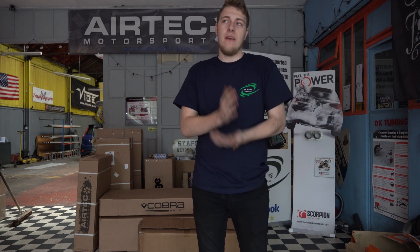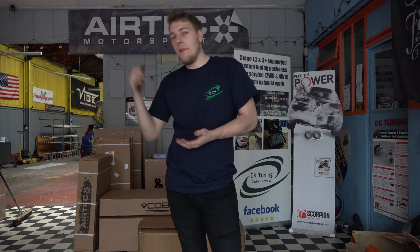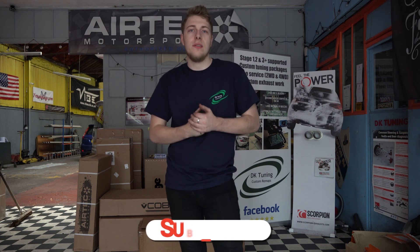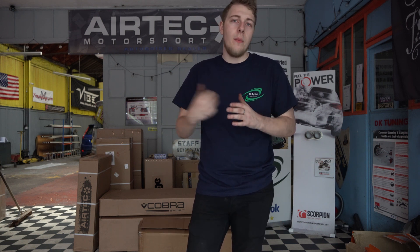And that is it guys — the car is all back together. Full service, new air filter, oil filter — cabin filter I'm going to fit at some other point. Jake's just finished off the tyres in the background. The car is complete now. What I will be doing before I get rid of it is taking it on a track day, so make sure you stay tuned to see that in the future. If you did like the video, please drop a like, leave a comment, subscribe and hit that bell notification to be updated every time I upload. We'll see you in the next one.